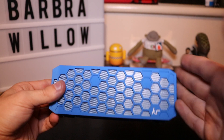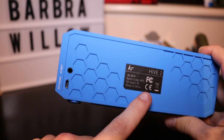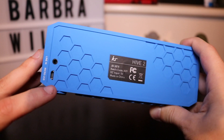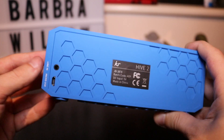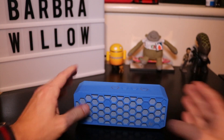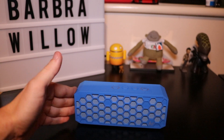It looks really nice in this blue colour — we have the Kitsound branding here. On the back, we have the label, our 3.5mm auxiliary line-in, and also the micro USB to charge it. On the bottom, we have two sticky stands which make it really nice because it doesn't move around, and it's nice and sturdy on the desk and won't be pushed off easily.